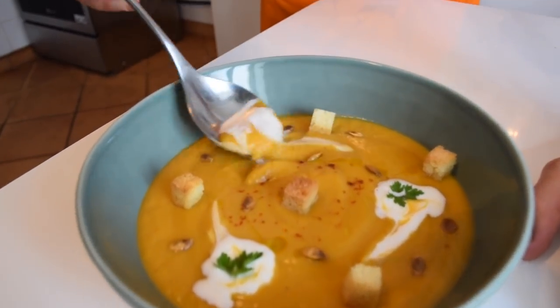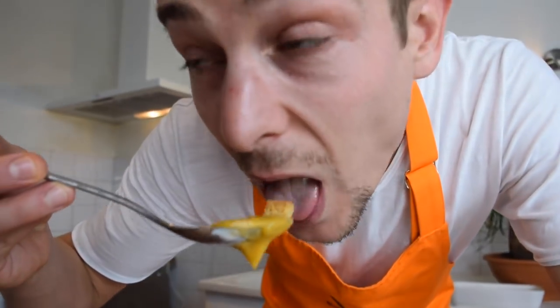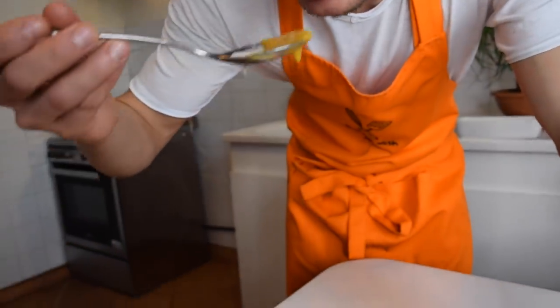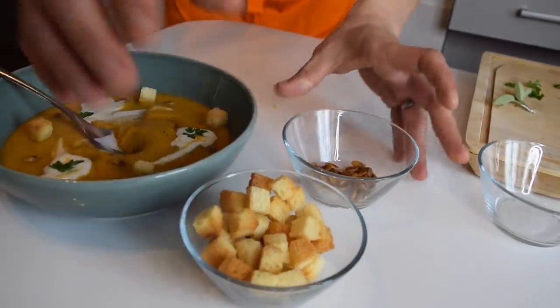Time to try now! Let's get a little bit of everything. Mmm, very good. Amazing. Also guys, make sure you add extra croutons and pumpkin seeds to the table because it's always nice to have some extra on the side. Unbelievable how easy it is and how good it tastes. It's crazy, guys — you should make it. Make it now.